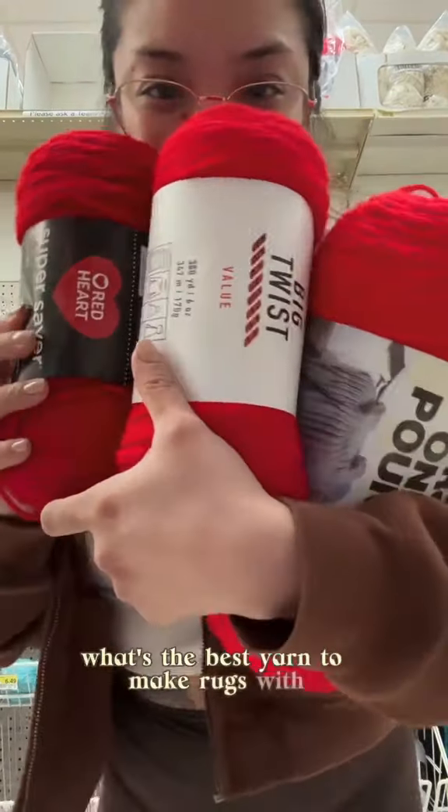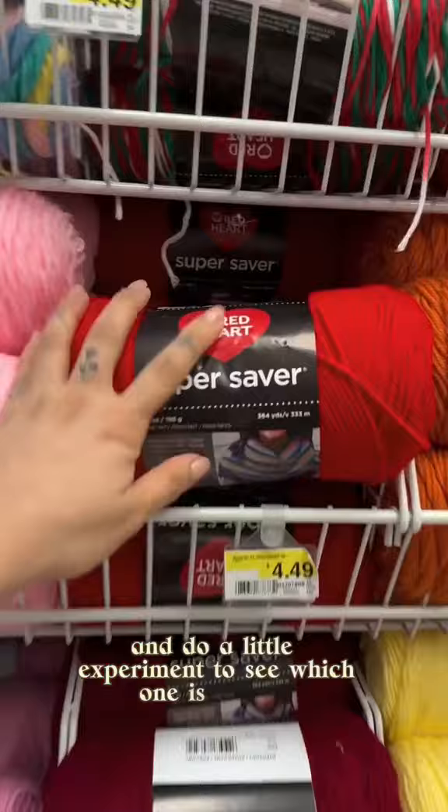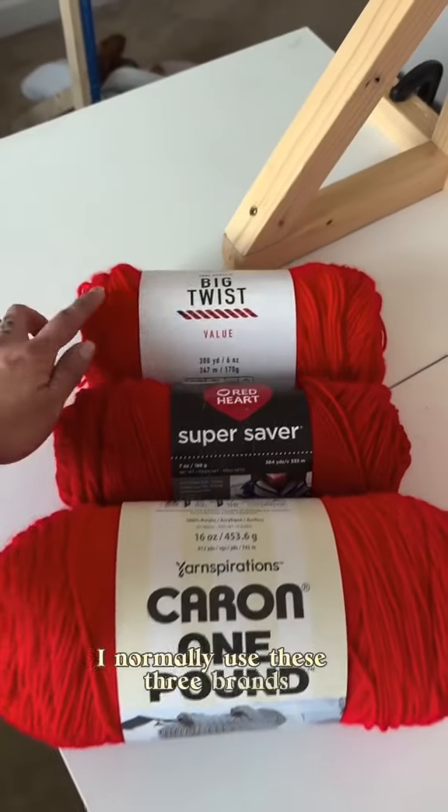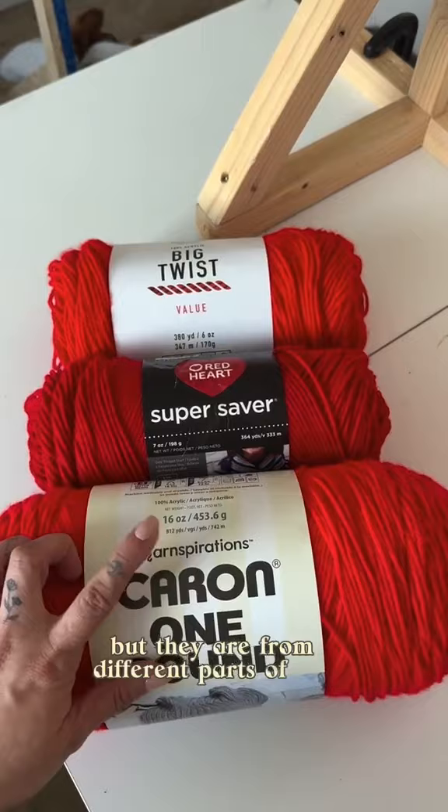What's the best yarn to make rugs with? Let's compare three brands and do a little experiment to see which one is the best. I normally use these three brands — they are all 100% acrylic and medium weight, but they are from different parts of the world.